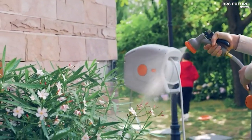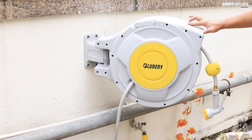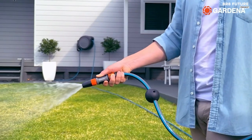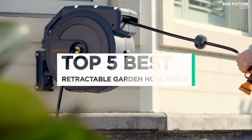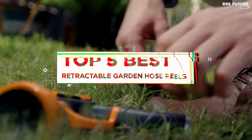Upgrade your gardening game with our selection of premium retractable garden hose reels. Say goodbye to the hassle of tangled hoses and hello to effortless watering. Our top-notch reels combine functionality, durability, and ease of use, making them the perfect addition to any garden. And that's where our guide to the top 5 best retractable garden hose reels you can buy for this year comes in.